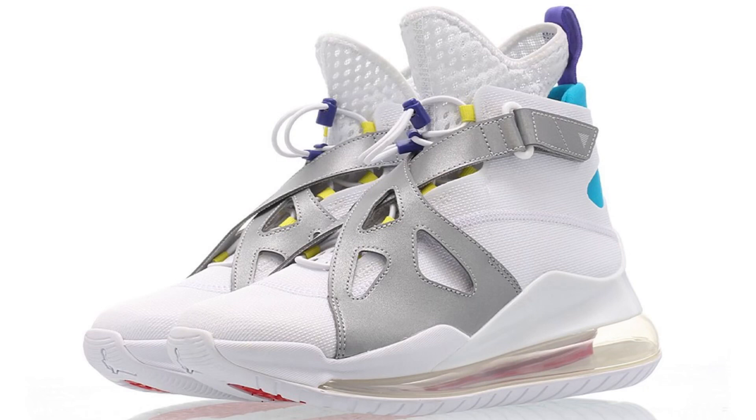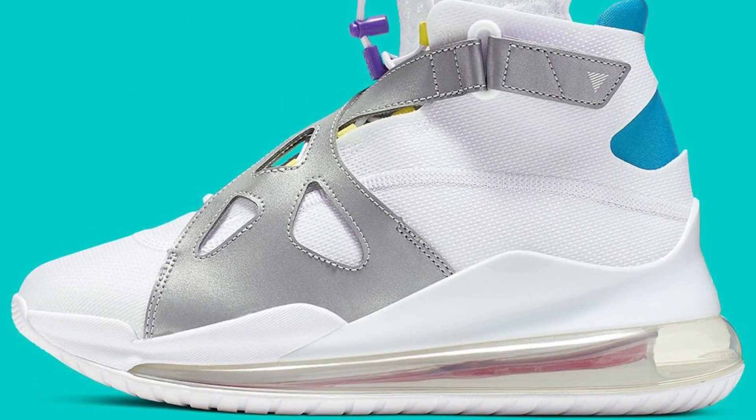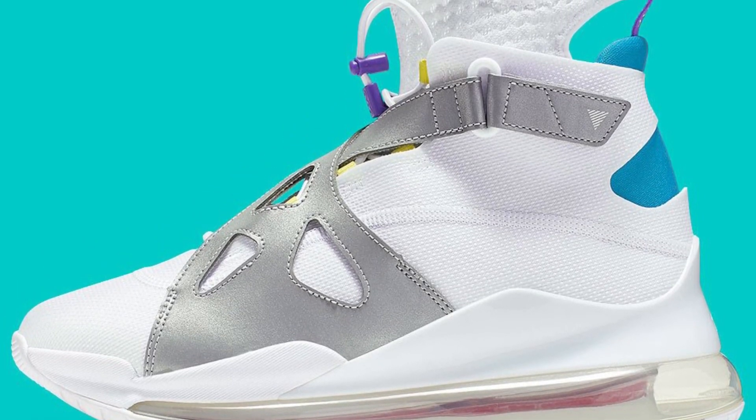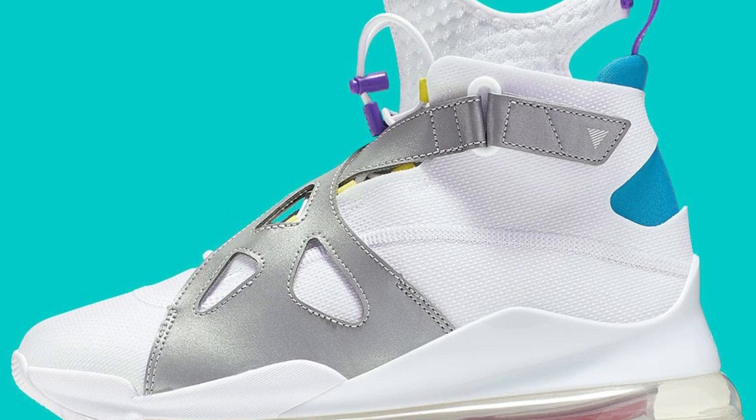Why did you do this? Why did you release these? This is an absolute travesty. I have no idea how these made it past the drawing board, no idea how these made it past a sketch. These are horrendous, these are absolutely trash — garbage, basura, whatever. Let's try to break this down.